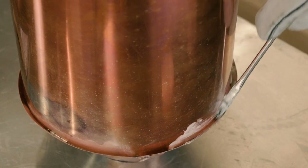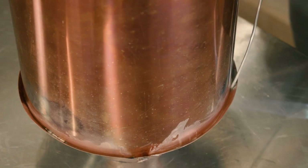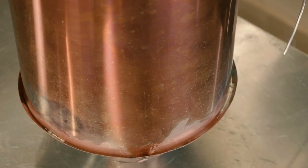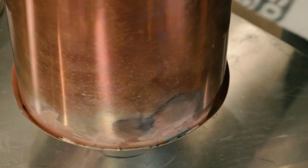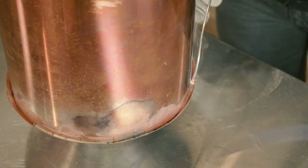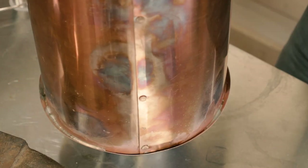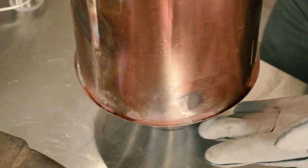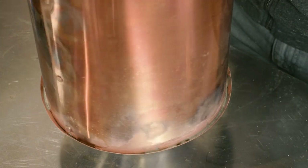I'm going to add some more flux and start filling in the gaps. You can see the seam of the vapor cone — I'm going to solder near there, but I'll stay far enough away to avoid reheating and melting the solder already in that seam. Heating, letting the solder start to flow, removing the torch, and moving on. You can see a little bit of gap between the boiler and the vapor cone. Small gaps are fine — the solder flows right in and generally is not a problem. Just keep moving around, letting the solder flow into the gap.